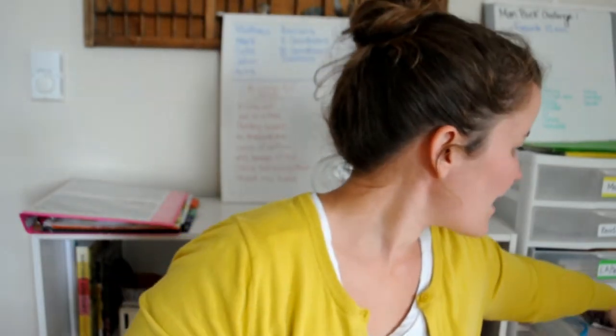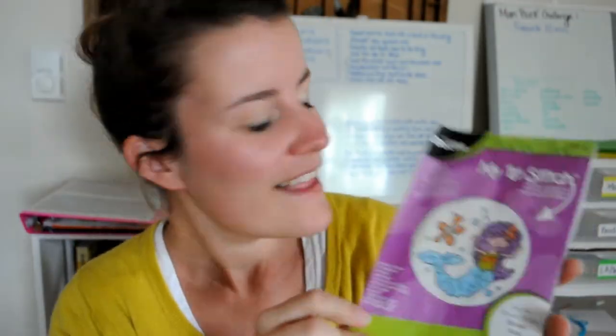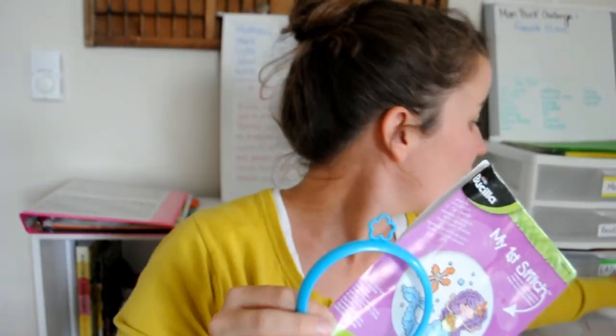A couple weeks ago, right before that, I tried teaching them sewing. I bought this from Walmart — this is a first stitch kit. This is what we attempted, and this is what we've done so far. The instructions are not for somebody who does not know how to sew. I have no idea — it is confusing as heck.